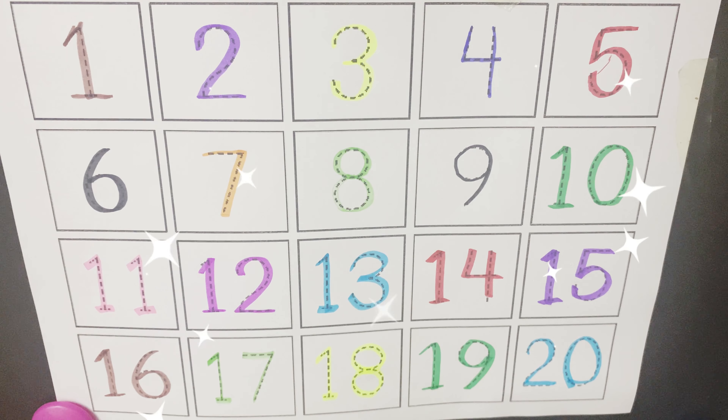Then comes 6, 6. 7, 7. 8, 8. 9, 9. 10, 10.